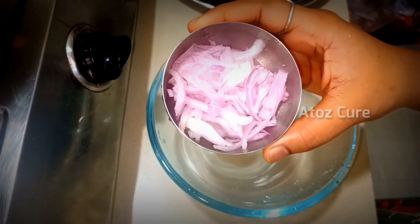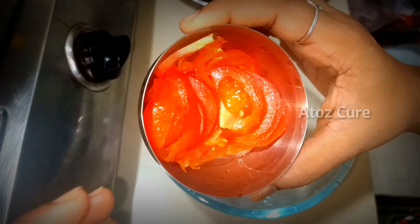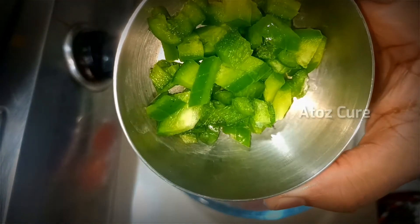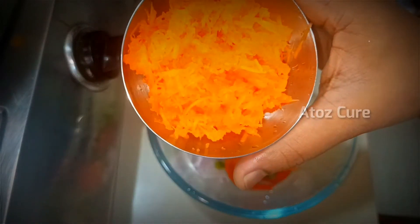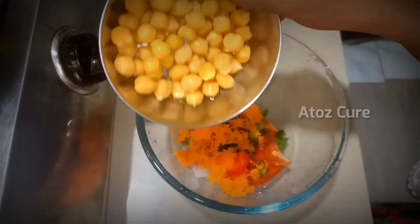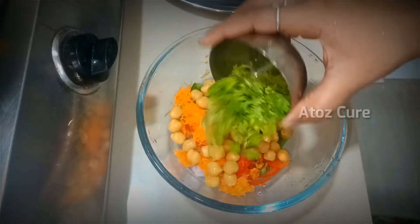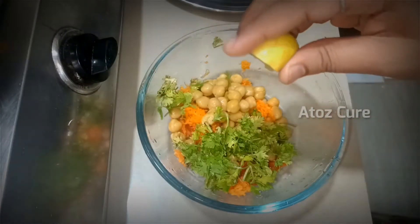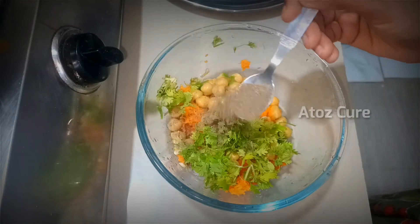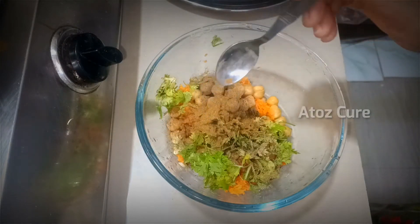Now in a mixing bowl, add sliced onions, sliced tomatoes, finely chopped capsicum — instead of capsicum you can add cucumber — a grated carrot, boiled chickpeas, and coriander leaves. Squeeze half a lemon, add half a spoon of pepper powder, half a spoon of cumin powder.